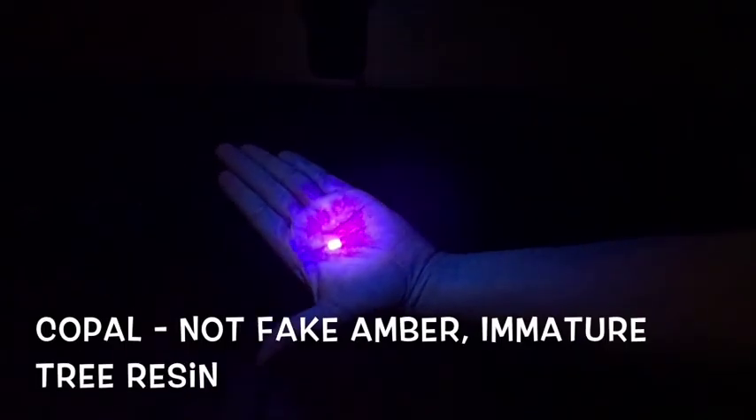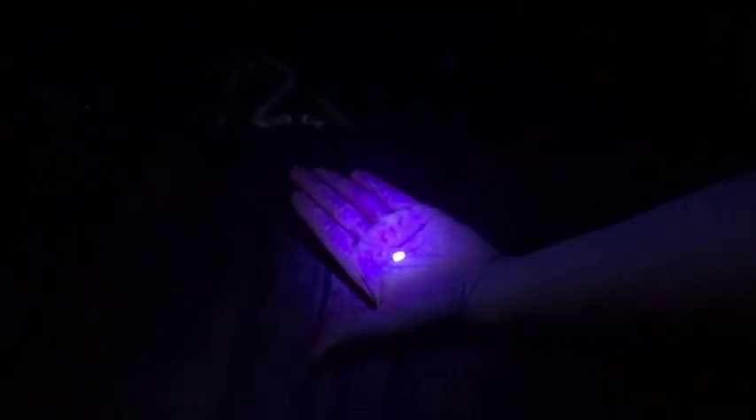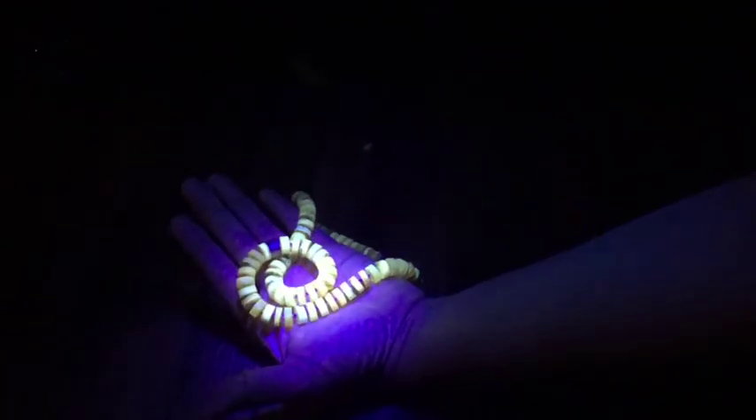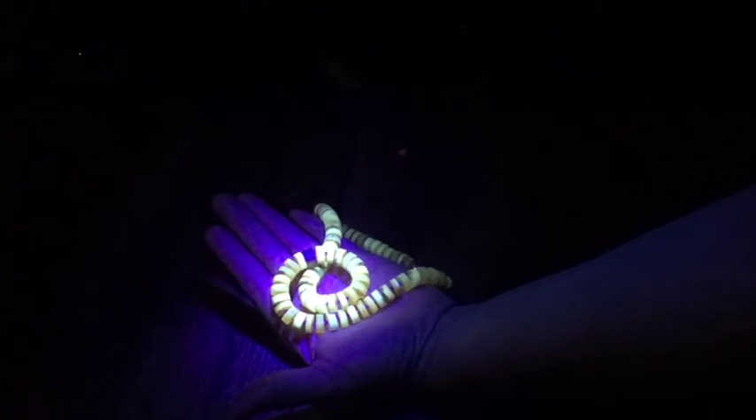I'm going to do a better video about this, but I wanted to share that because I just learned it. We learned that there was something called copal — maybe it's called that — and it's a fake amber that won't glow because it hasn't cured. Look at your hand — you can't even see your hand. Anyway, I thought I'd share that with you guys, and we'll be doing more about that and learning more about how to identify real amber later. So excited. Thanks guys!